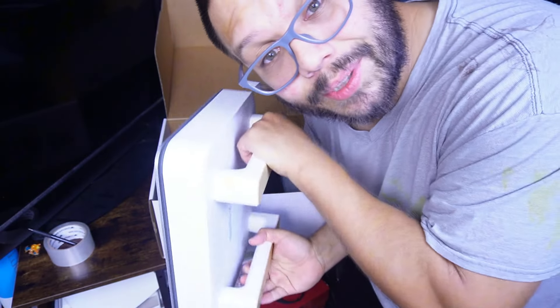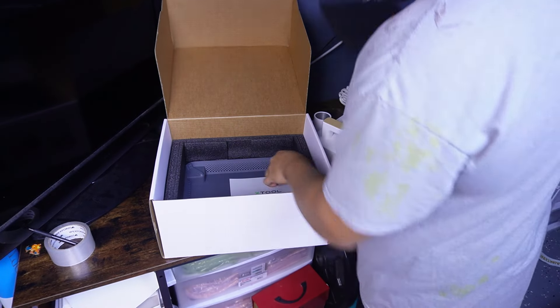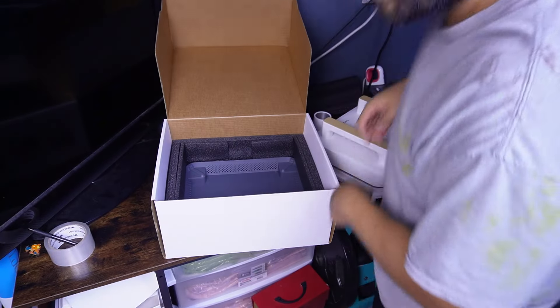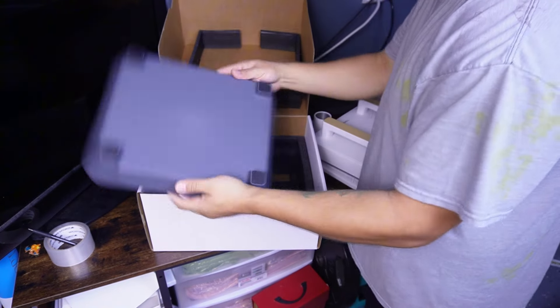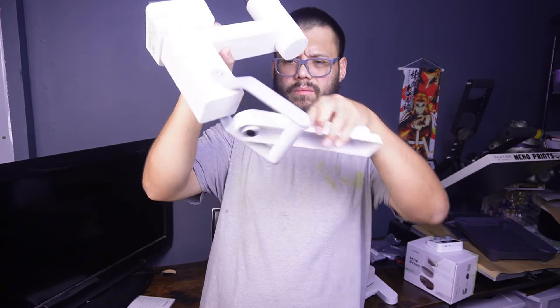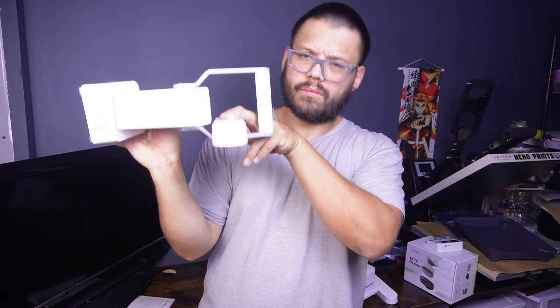More instructions. I used to work IT — I could figure this out on my own. And the base. All right, maybe we should check out the manual.